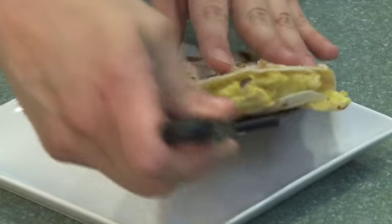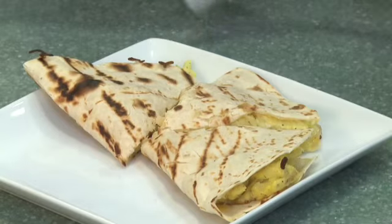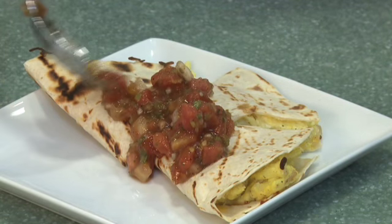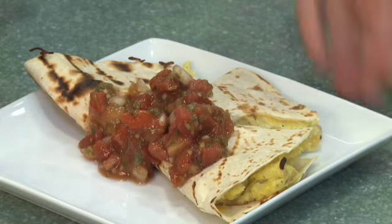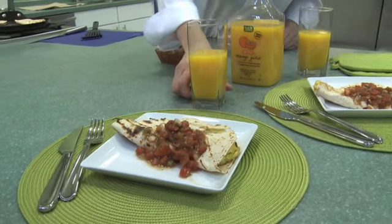Okay let's plate this up. You can see the cheese is nice and melty and gooey. Wonderful. Last step — put a nice heaping spoonful of salsa. You can use mild, medium, chipotle, whatever you like. And now your breakfast quesadilla is ready to be enjoyed with a tall glass of fresh squeezed orange juice.